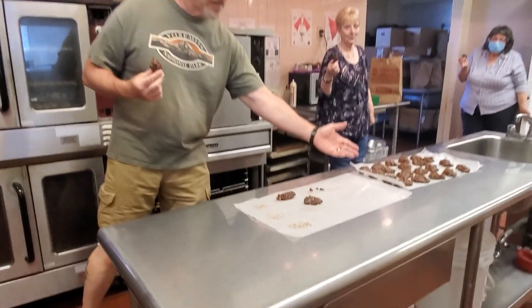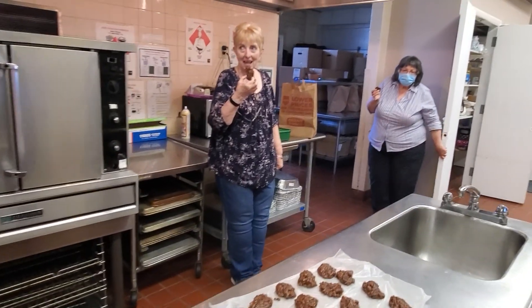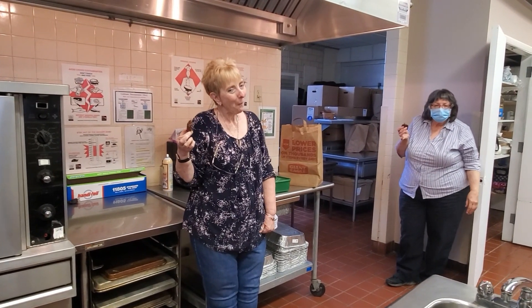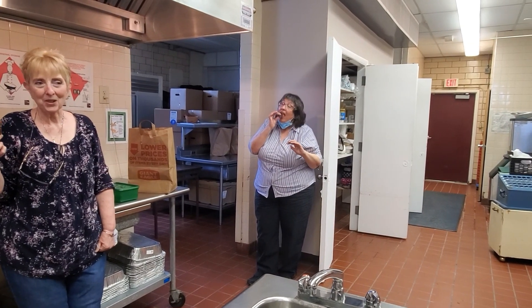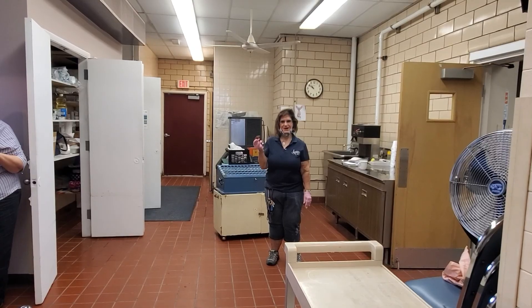Hi everybody, we are back! The cookies are done — I put them into the fridge for a little while just to firm up. Here is the finished product. Kathy, Anna, and Holly, all practicing good social distancing, are going to try out these cookies. So delightful — yummy, yummy!